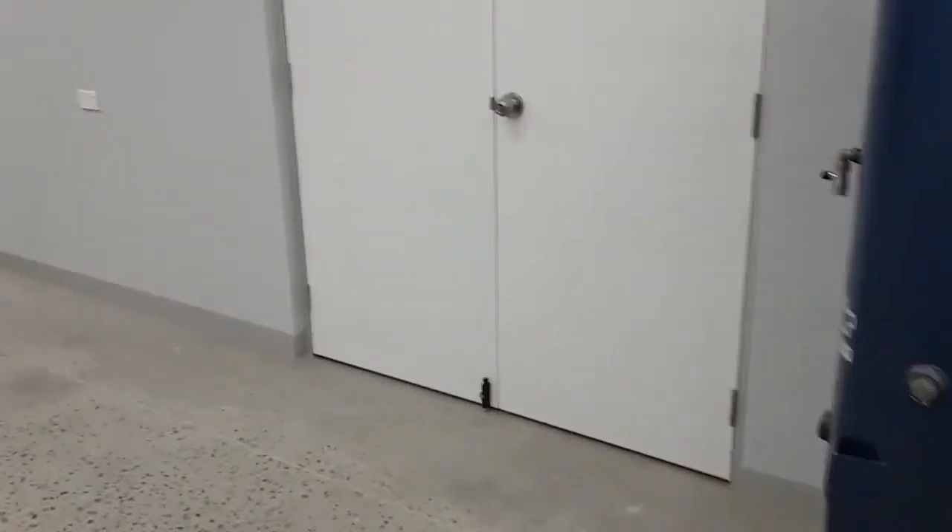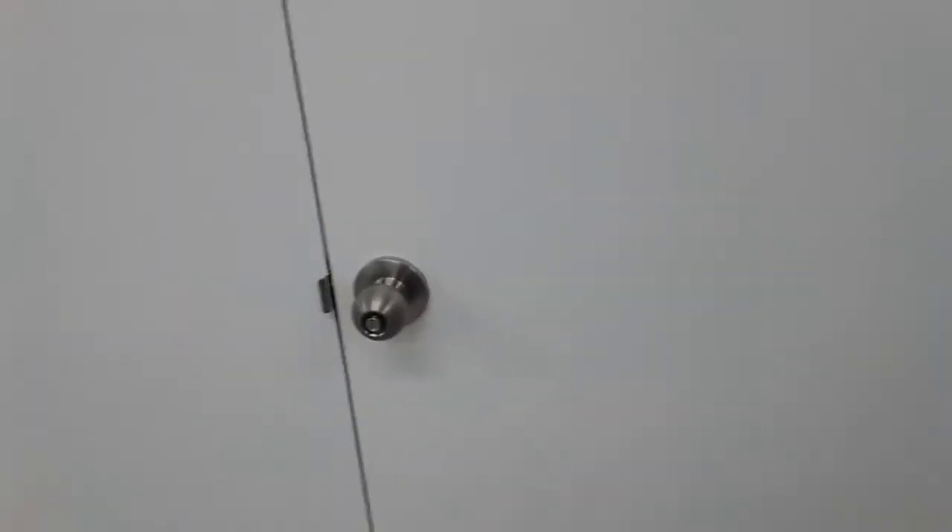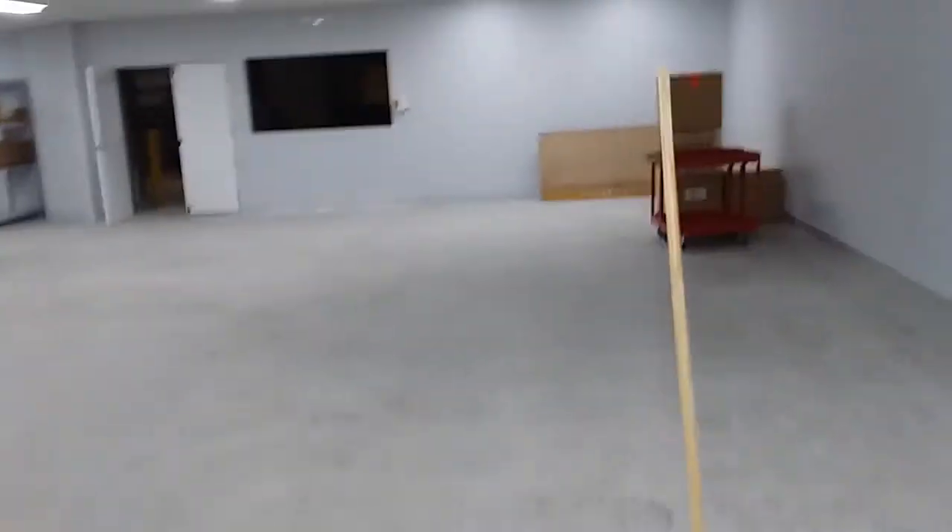This is another door I've done. We put patio bolts top and bottom and then just a normal knob set on here. Moving right along to the next door.